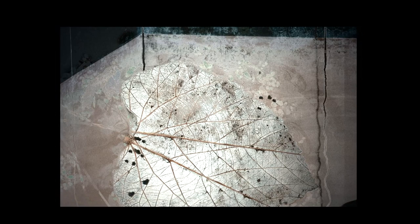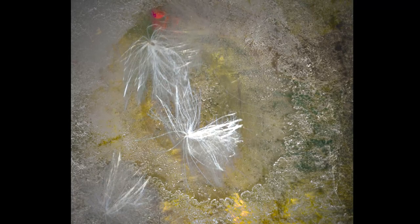I also vary the way that the gold leaf is applied, so each image within a given series looks slightly different. I'm drawn to the natural world, and although I really enjoy abstraction, I like to try to retain an element of recognizability about what it is I'm photographing.